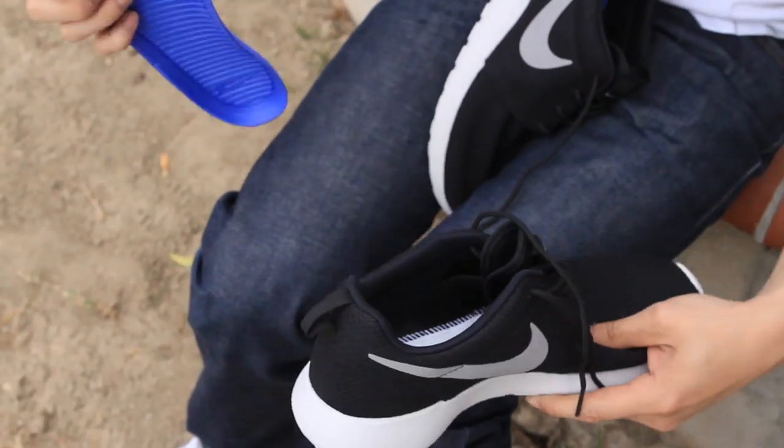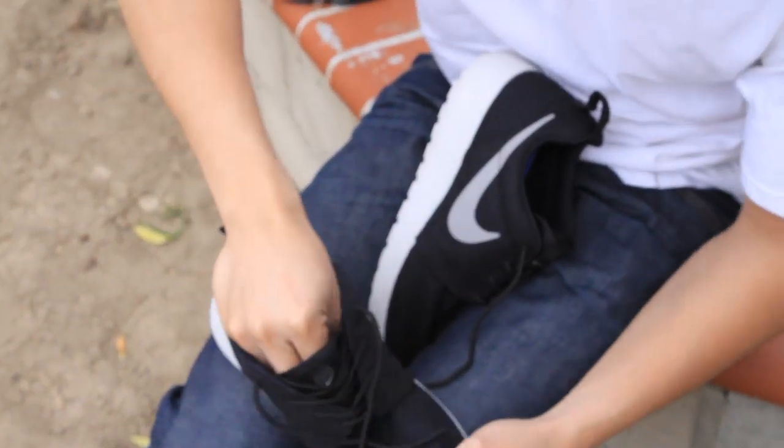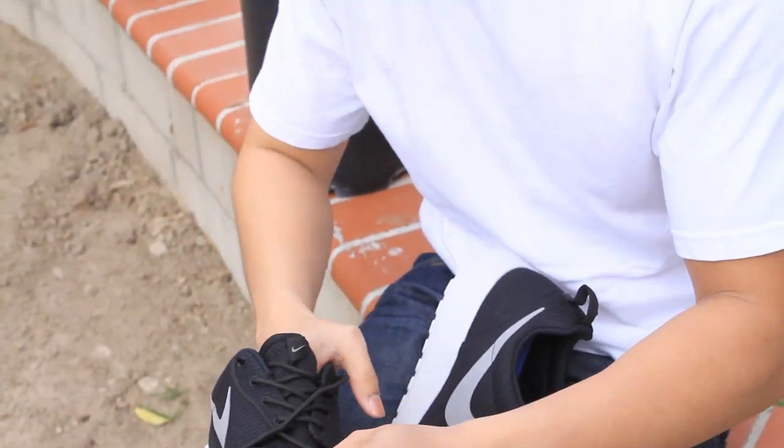Size eight and a half — in my opinion they fit true to size, so just try them out. I rarely wear any size bigger besides my SVs.